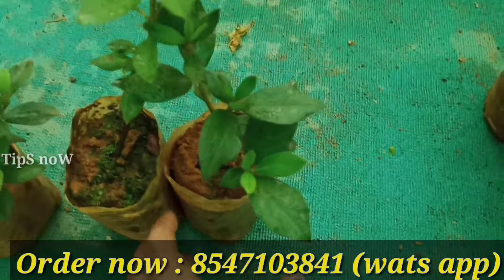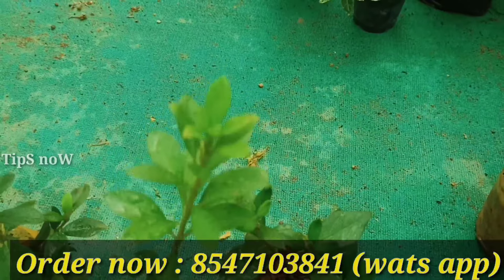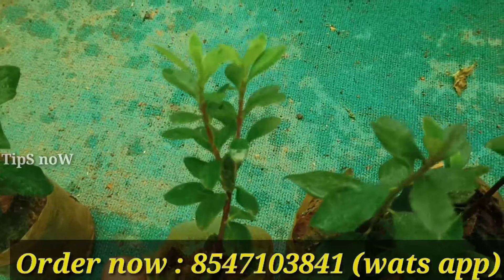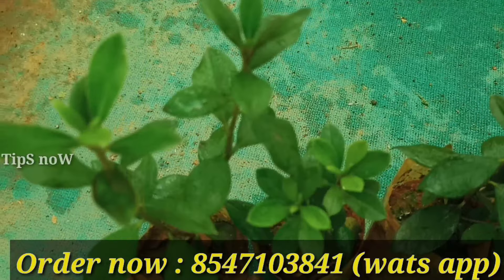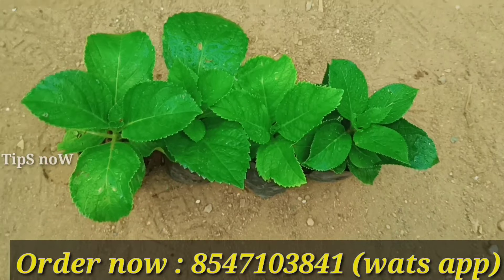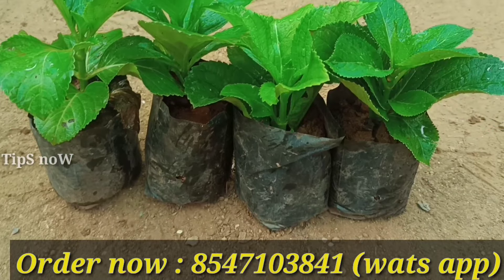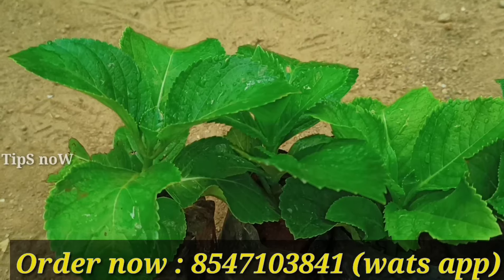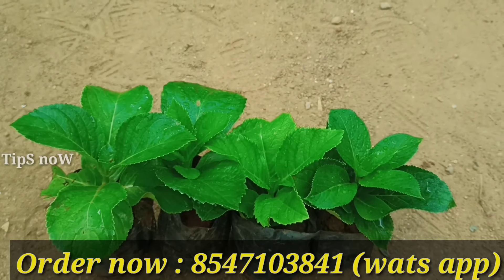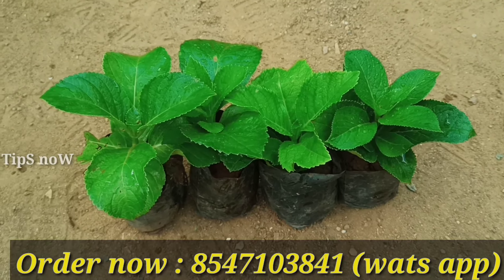We will have an order for the Azalea plant. There are 4 varieties of Hydrangea here. The price for 4 varieties is 180 rubles.